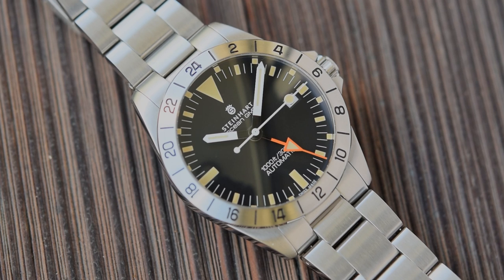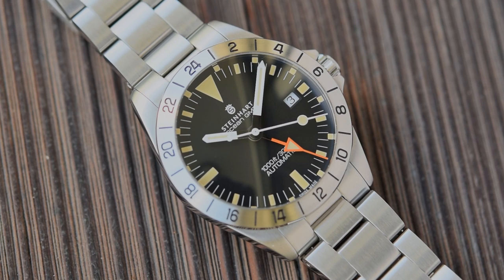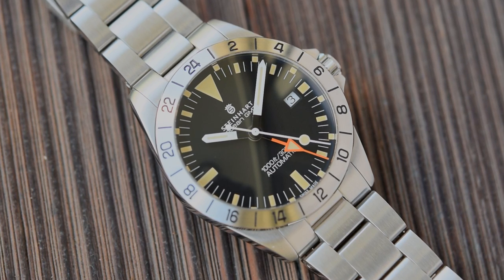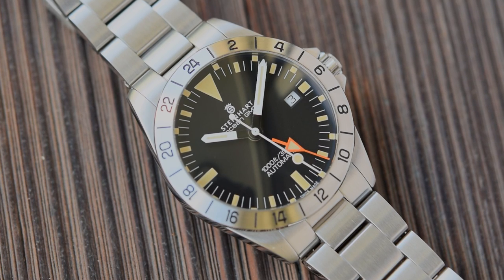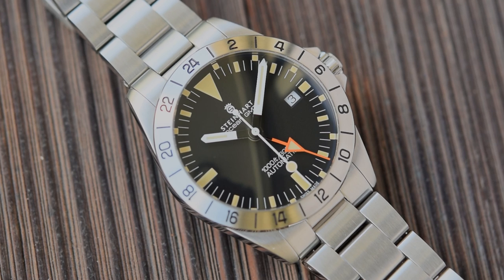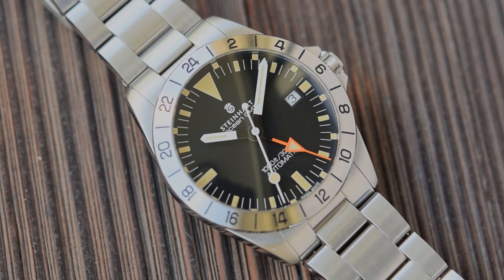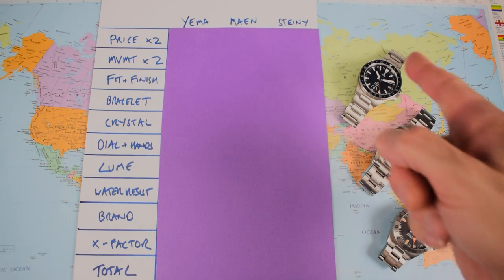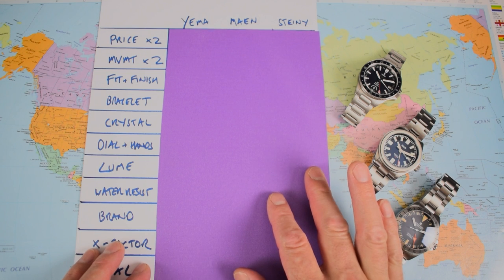Now the Steinhardt is a homage — the other two are original designs. This is a Rolex Explorer from the 1970s design. However, they haven't been making this design for literally decades, and if you want an original you're paying 20-odd grand. How am I going to factor in the fact that this is a homage? I'm not — I'll maybe touch on it in the brand category, but I'm leaving that choice entirely up to you. So those are our three contenders today.